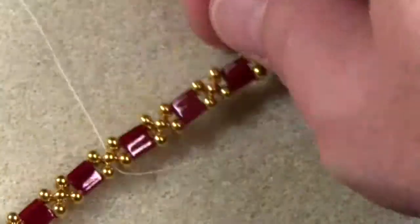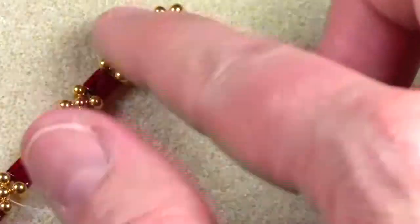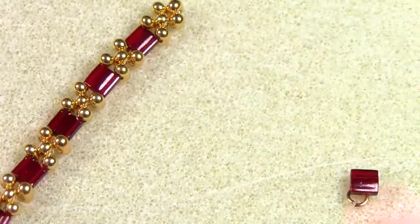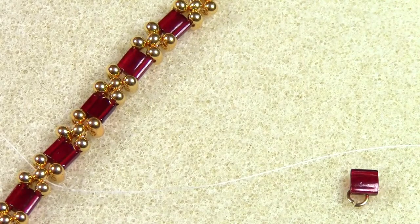The thread is now anchored, and you can work your way up through the rest of the bracelet to the end so that we can attach the second length of French wire.